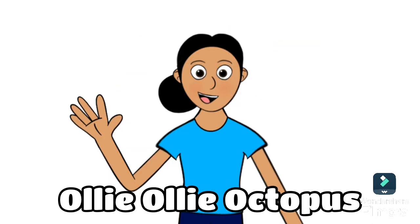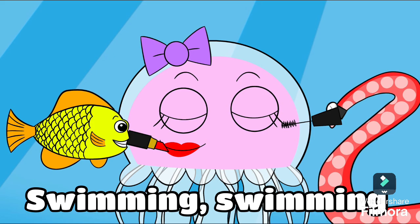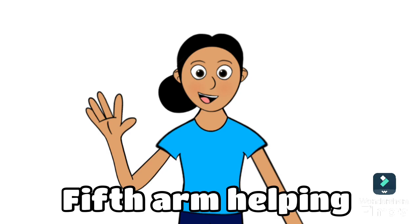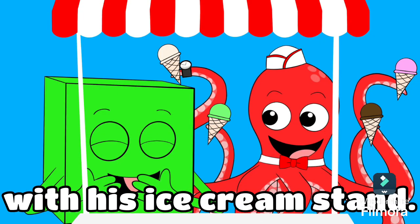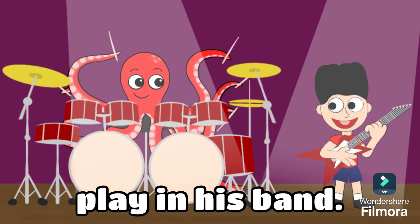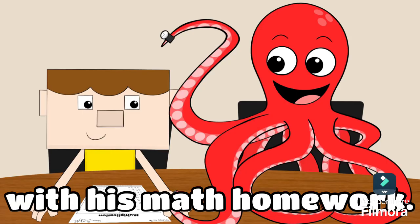Ollie Ollie Octopus lends a helping hand. Swimming, swimming with his friends in the ocean sand. Fifth arm helping Cubicubester with his ice cream stand. Sixth arm helping Roger Rocker play in his band.